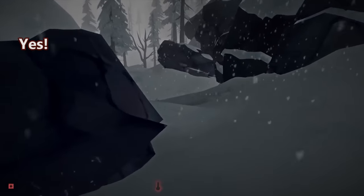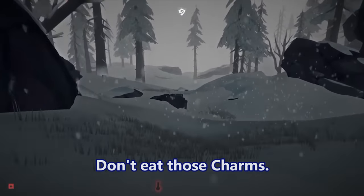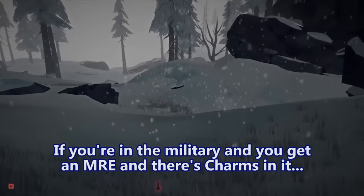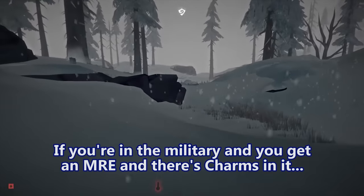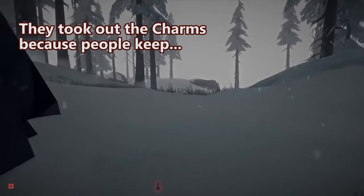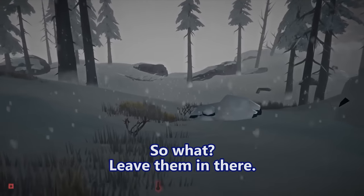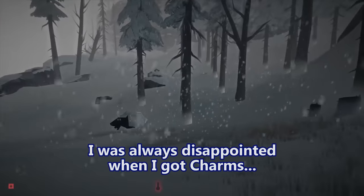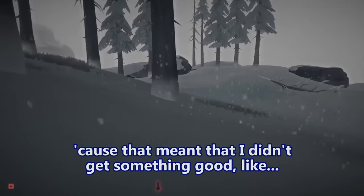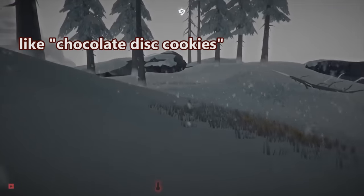Did you ever get the Charms candy in your MREs? Oh man — the Charms are cursed. Do not eat those. If you're in the military and you get an MRE with Charms in it, don't eat them because it will rain. They've taken them out, actually. They took out the Charms because people keep propagating that negative propaganda. I was always disappointed when I got Charms because that meant I didn't get something good.